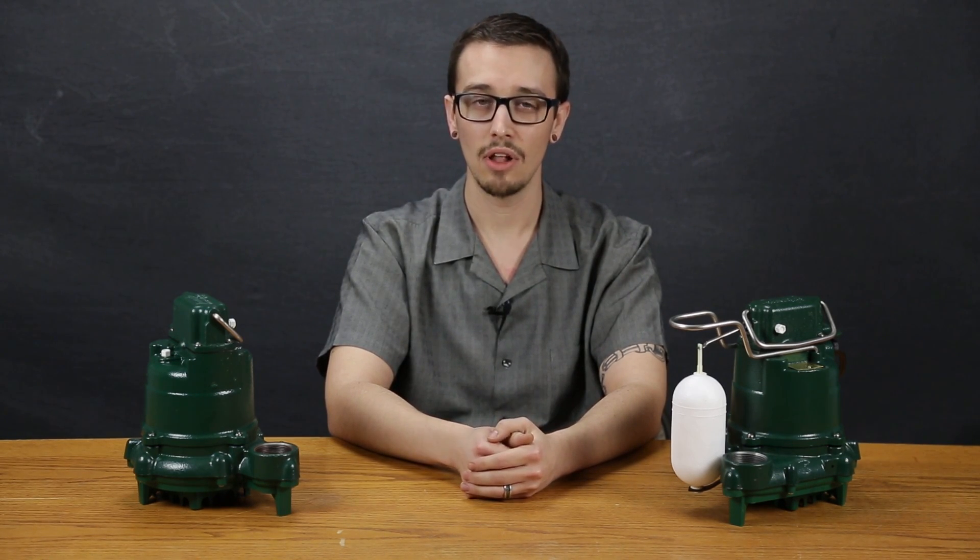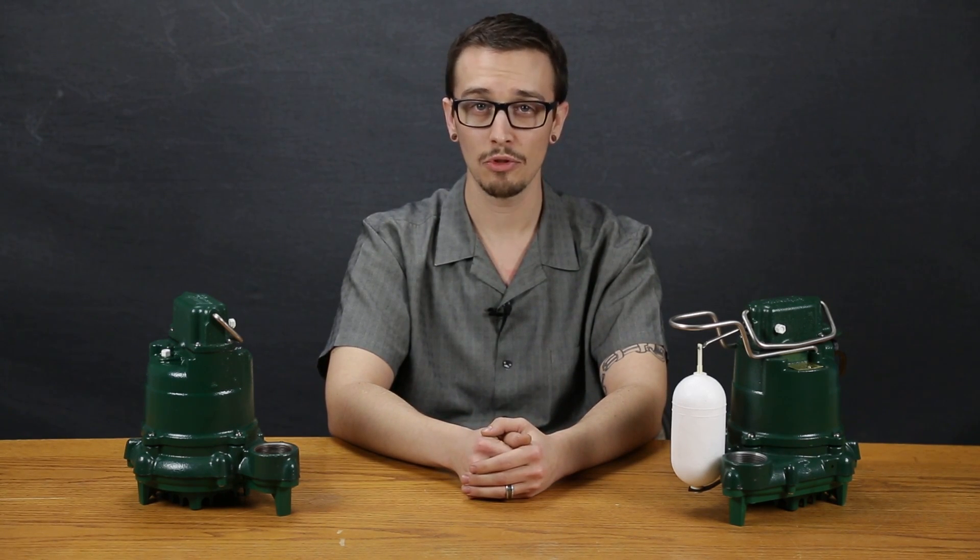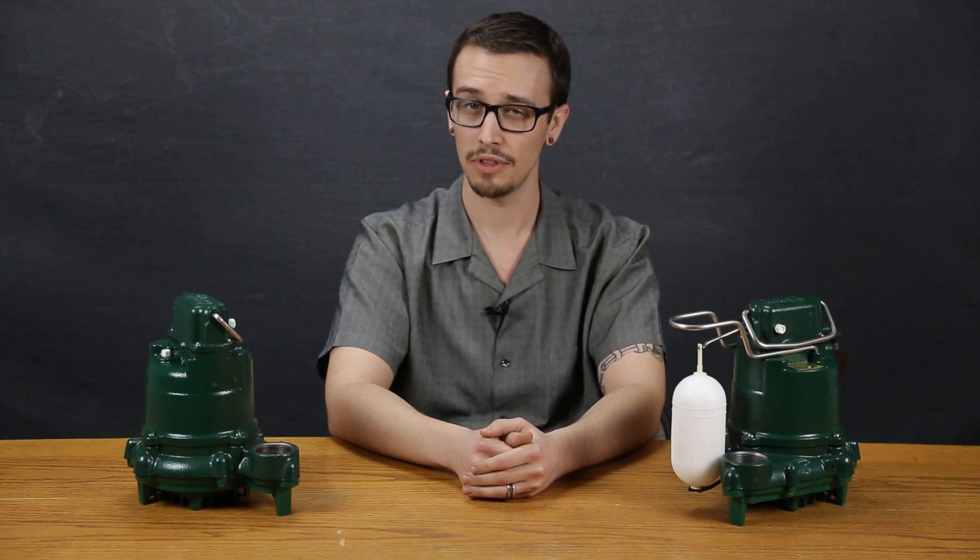With this in mind, Zoller included a non-clog vortex impeller, which reduces the chances of it becoming clogged or getting bound. A vortex impeller by design is further away from any solid that enters the volute to minimize the possibility of impact or contact of the material being pumped. For optimal life, it's best to avoid pumping solids with this pump.